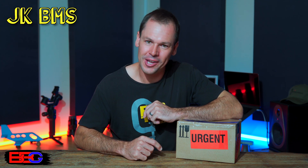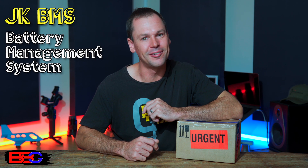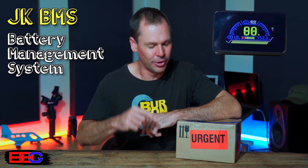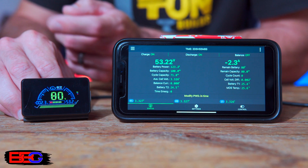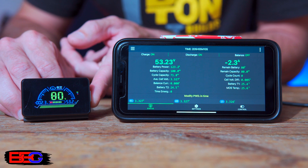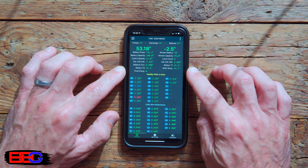This is a brand new JK Battery Management System and display screen. Today we are going to have a look at exactly what you get in the box, talk about some of the specs and features, discuss what information is displayed on the screen, and have a quick look at the smartphone app. Let's get started.